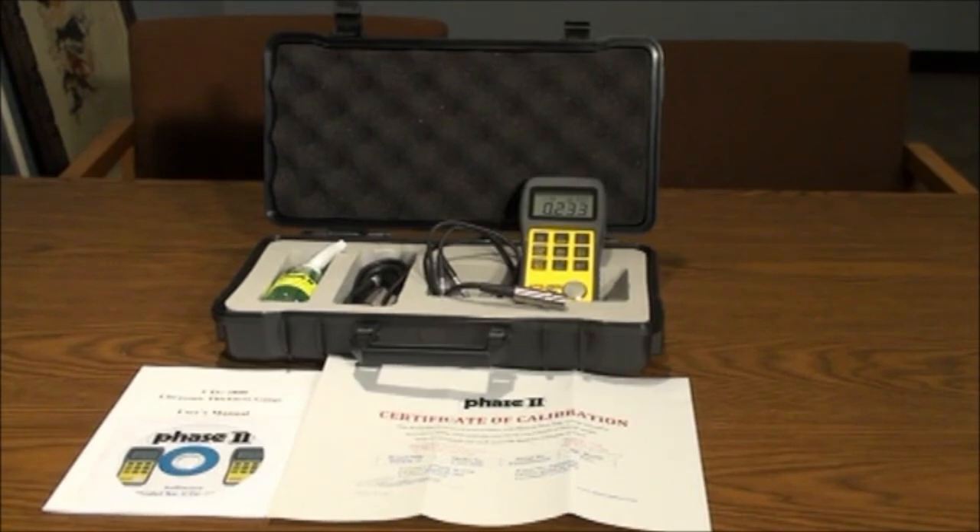Now let's move over to the operation of the UTG-2800 and see how easy it is to utilize the different functions, taking tests, and obtaining results.